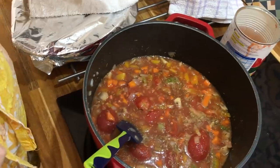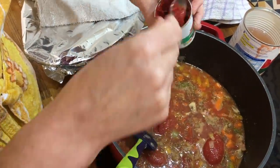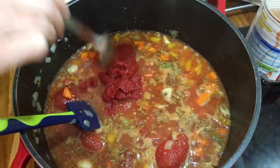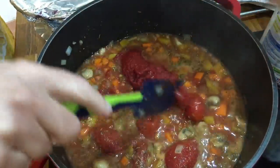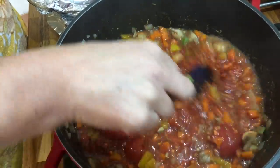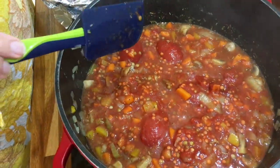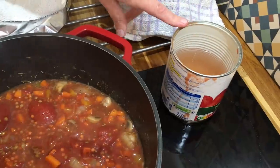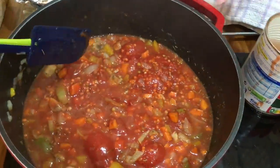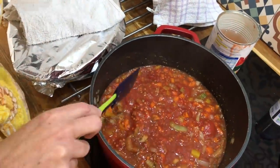All my ingredients are in the pan now. I add the tin of tomato purée and let it cook for about 20 minutes to begin with. The lentils will swell up with water — I've put an extra half tin of water in there, and as it cooks down I'll add more water if it needs it.